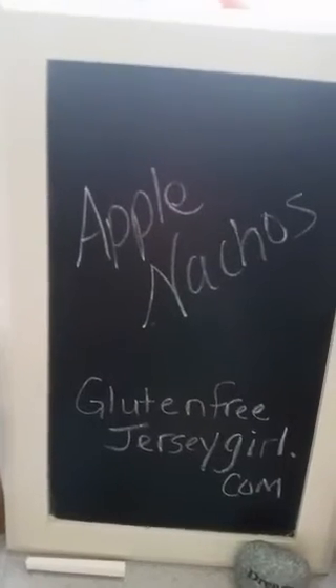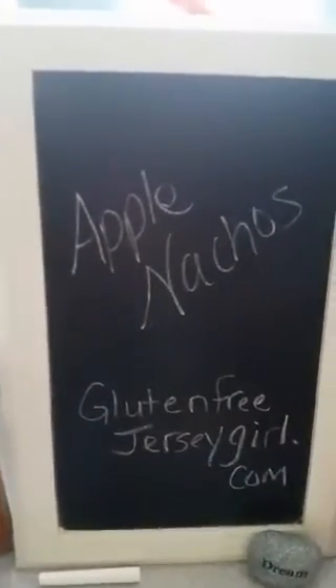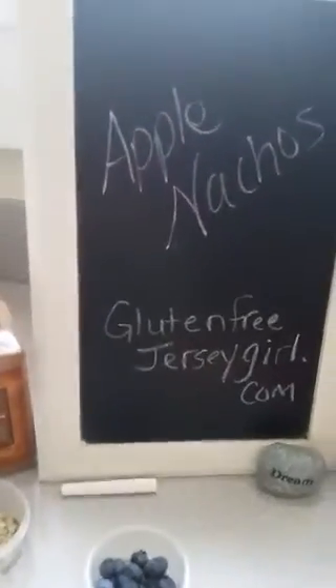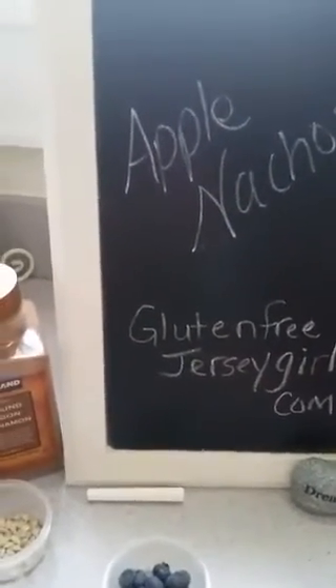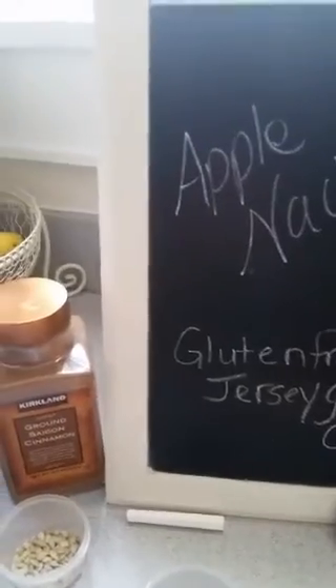Hi Sheila from Chicago, thanks for joining! Hi Katrina, thanks for joining me today. I'm just making a really easy recipe — they're apple nachos. There's not a whole lot of ingredients, you can make them however you want. It's a great recipe, it's great for kids, and you can make it as healthy or as decadent as you want. Let me get this started.